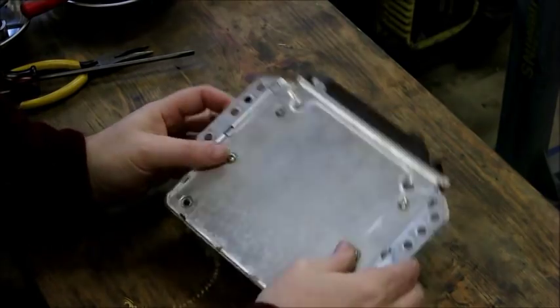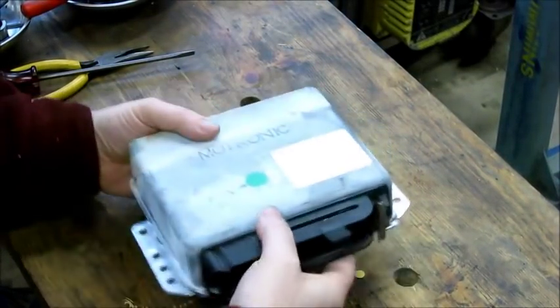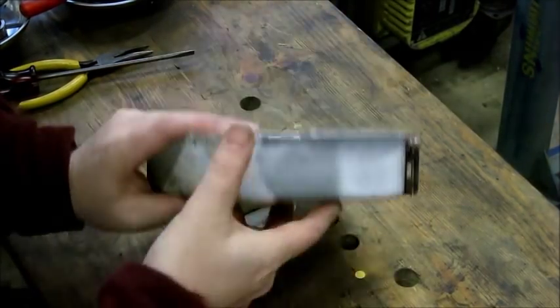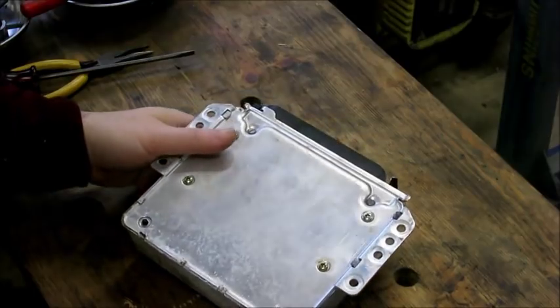It's got an aluminum panel on this side, a big plug here, and then a steel cover on this side. The steel cover is held on with little tabs.